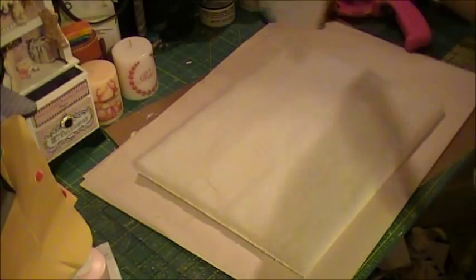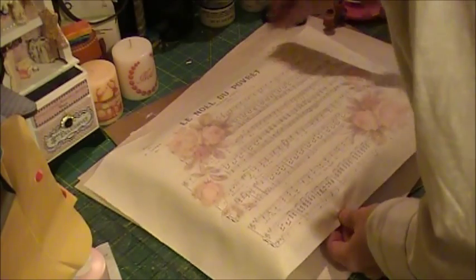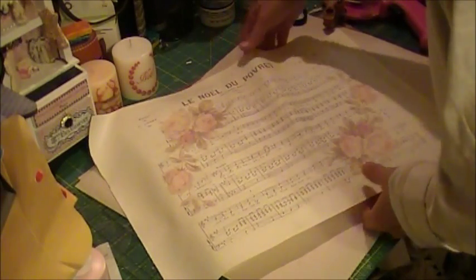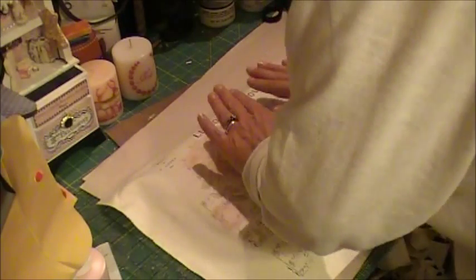I have my fabric, and I'm not sure what's going to happen once I start smoothing it down since the ink isn't quite set. I've made sure it's large enough to go around all the edges. I want to make sure it's straight — it looks pretty good — so I'm just going to lightly pat this down.